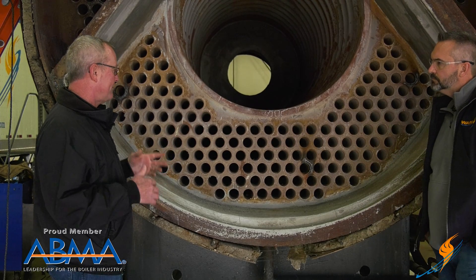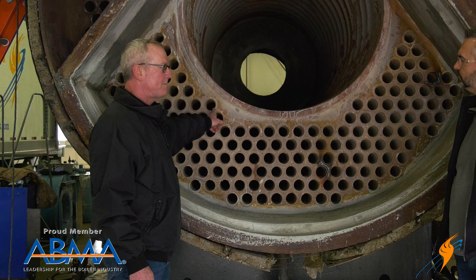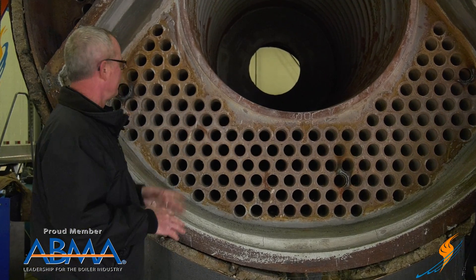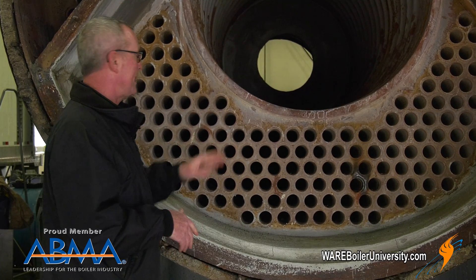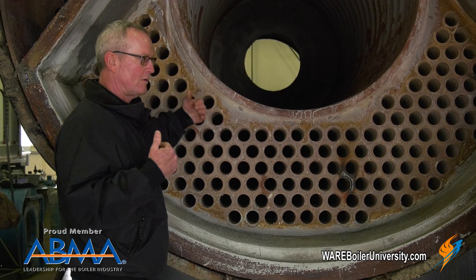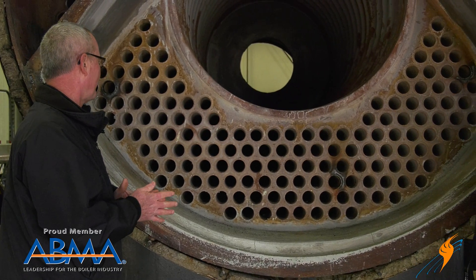I tell guys all the time: you can listen to the roll and tell whether it's going to hold or not. Because if it's popping and cracking, that's minerals in there popping and cracking as you're trying to expand it — forget it. Cut the tube out, clean it up, put a new tube in. You're never going to get it to hold. It may hold for hydro, but as soon as it heats up and cools off, it's going to loosen up and start leaking again. It'll crack that weld and start leaking again. You just have to replace them.